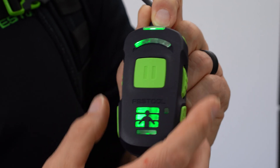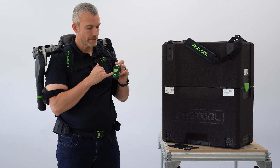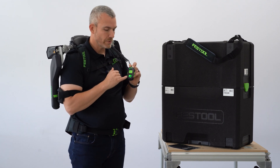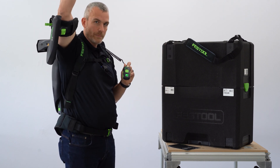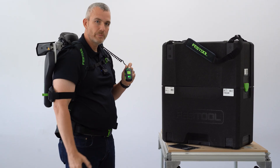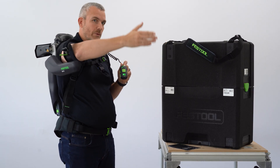I can also adjust the range in which the suit will engage and give me support. There are three bars at the bottom to indicate where the suit will engage. If I set it for all three bars, it will pick up at the lowest point, sensing the movement on my arm and supplying the support needed. If I take it down to two bars, it will engage a little bit later — that's the range I would be working in.